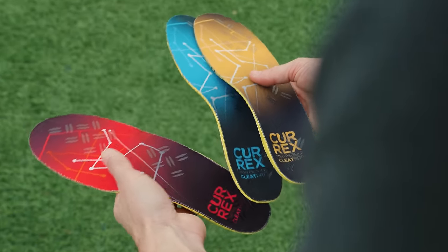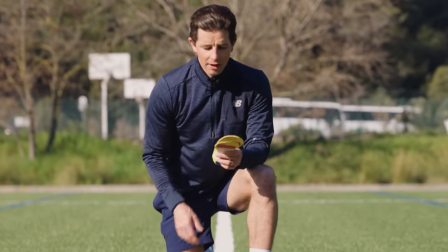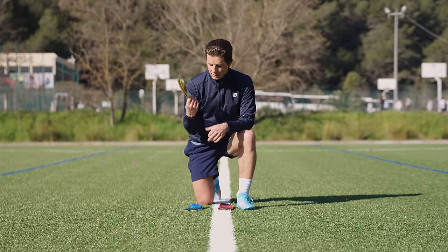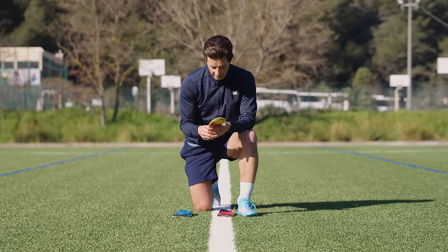The insoles come in three different arch heights: low, medium, and high. Depending on your foot shape — I think I'm going to be a medium. I don't have super flat feet and I don't have a super high arch either, so I'm guessing the medium is going to be the one for me. I'll try them all out to make sure.